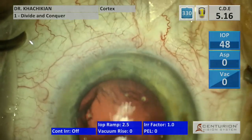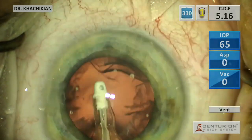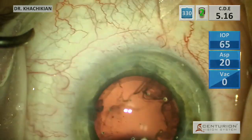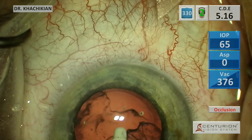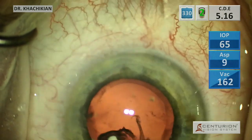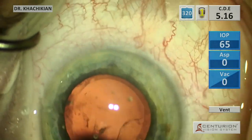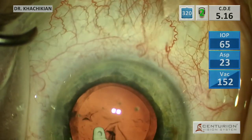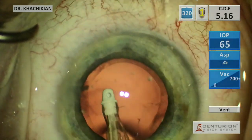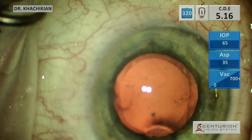Sometimes it's thicker than others depending on how good your hydrodelineation is and the location of your hydrodelineation in the periphery of the lens. Now we will work on removing the cortical material. I'll try and pull somewhat tangentially and take large pieces of cortex. In this particular case, the sub-incisional cortex was a little bit tricky, but we managed to get it. If you can't get your sub-incisional cortex, you can wait until the lens is placed and then get it, or you can use some VSS to loosen it up through the side port with a power washing maneuver.